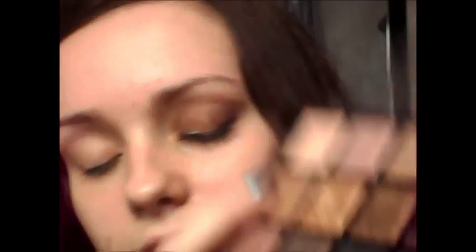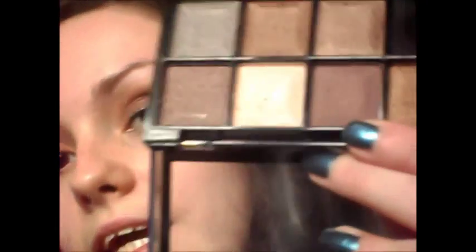For an all-over lid colour I'm going to be taking this one and just using my finger to apply this. Then I'm going to take this colour and apply it in the crease, on the outer corner, and under the lower lash line as well. So just apply that.